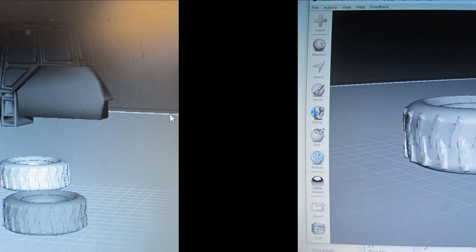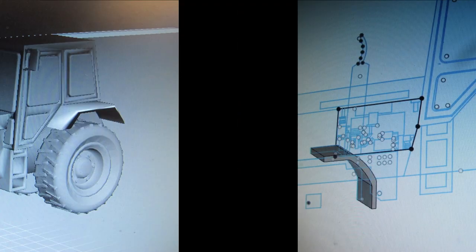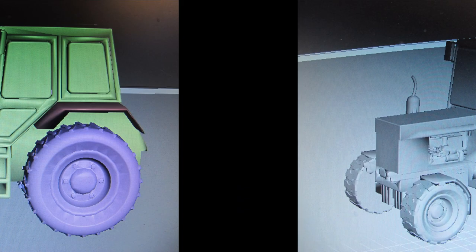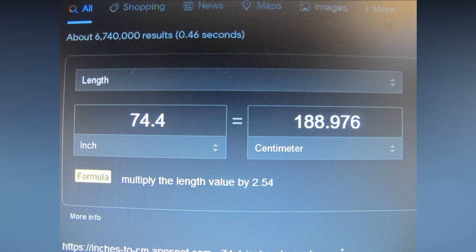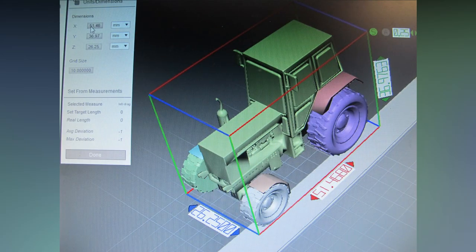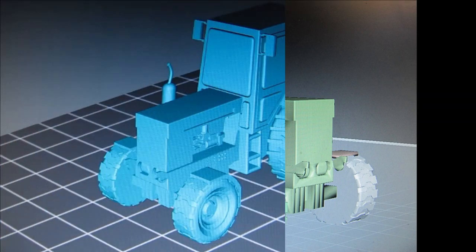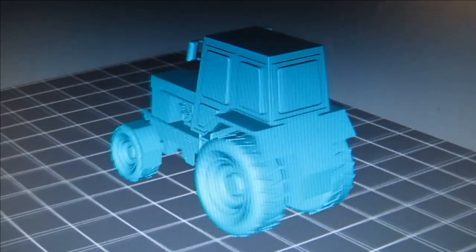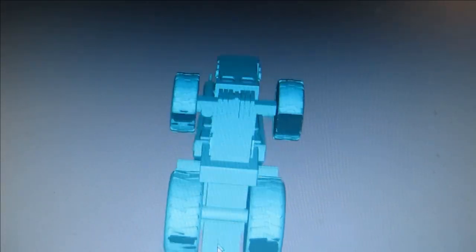I added a tad too much detail and took some liberties, borrowing a wheel from Thingiverse, but made something quite believable and close in scale to 1/72nd — suitable to many production model kits and 3D prints alike. This was scaled using dimensions found on Google and then using a scale model calculator to figure out the millimetre length, inputting that into slicing software for printing.